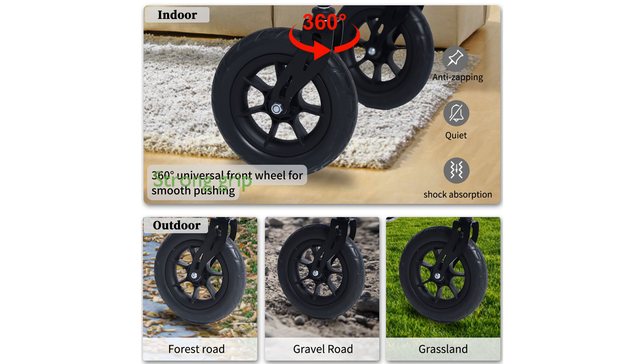The anti-skid pattern on the wheels ensures a strong grip on various surfaces, preventing slippage and increasing the user's confidence while walking.